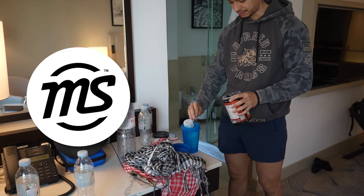If you guys are looking for pre-workout, check out Mansports. They have a great selection of pre-workout, and if you use code MARTINE, you'll get a nice discount.